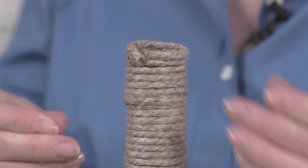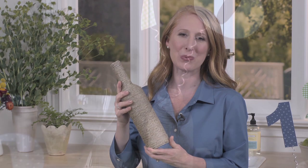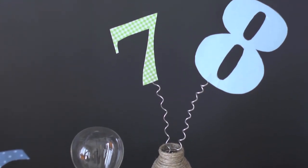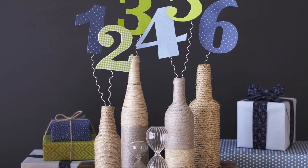And now your bottle is transformed and ready to be filled with anything from fresh flowers to whimsical decorations, such as these playful numbers on springs. The possibilities are endless. Enjoy!